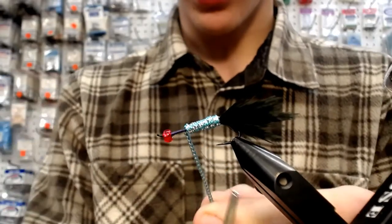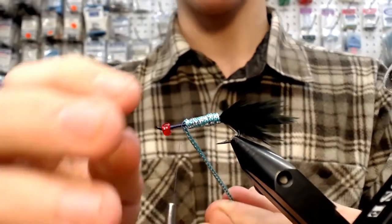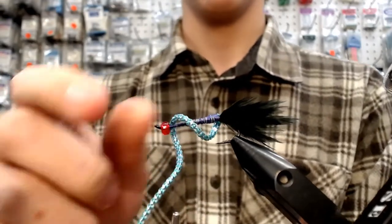We're going to lock that down. I put one extra wrap because I knew it was going to splay just a little bit. We're doing it the fast way now — hammer down.